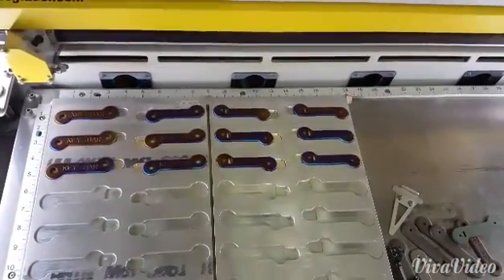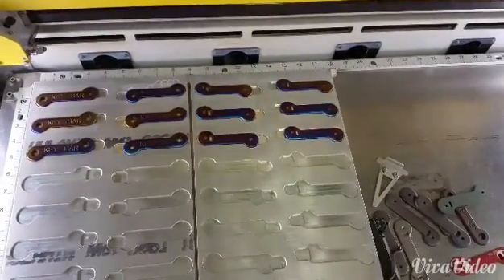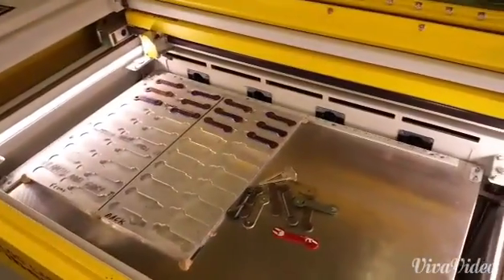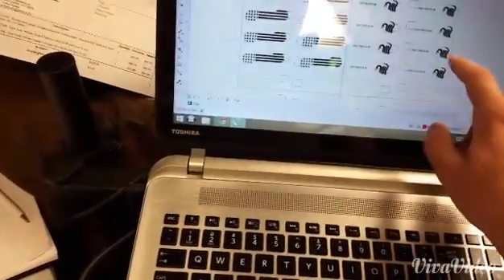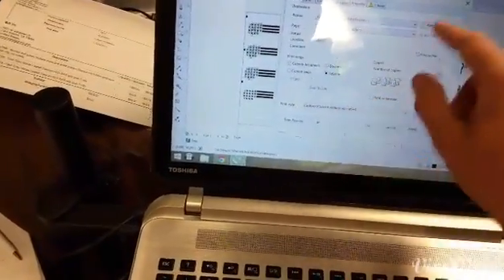Here we're gonna run some American flags with 'Don't Tread on Me' snakes. I've got them in my template. We go over to our laptop — we have six of them there. We hit print, hit selection, and get our settings going.